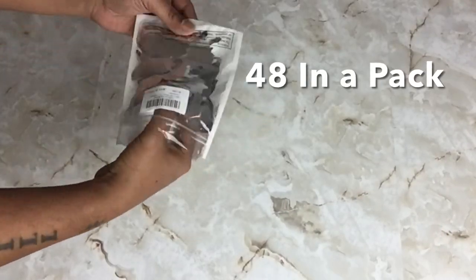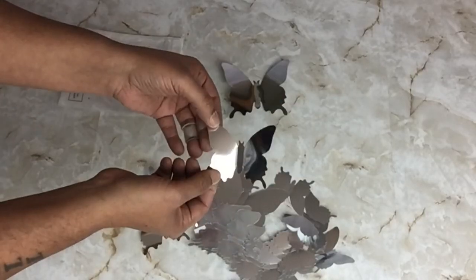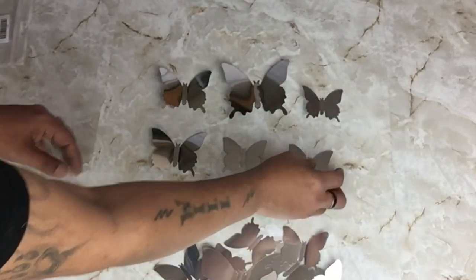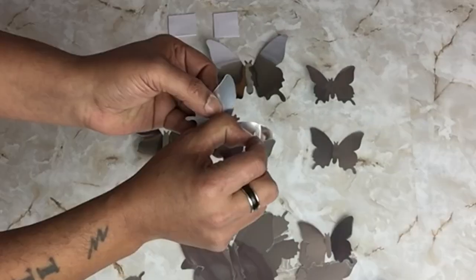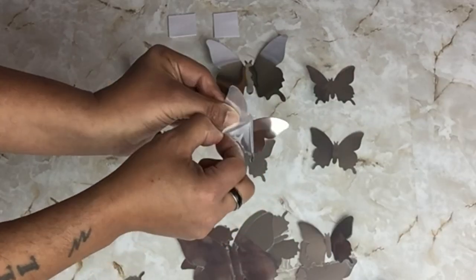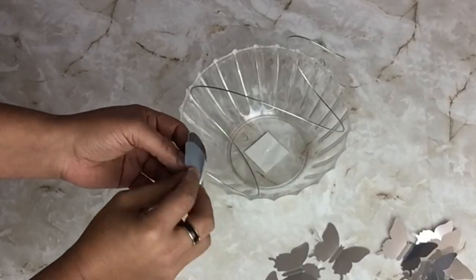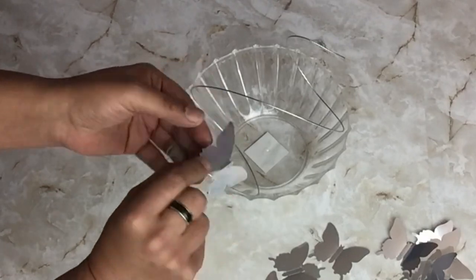Next I'll be using these mirror acrylic butterflies. These come 48 in a pack and they come in three different sizes. They also come with self-adhesive tabs and protective film on both sides. These butterflies are very flexible — you can either bend the wings or just leave them as is.